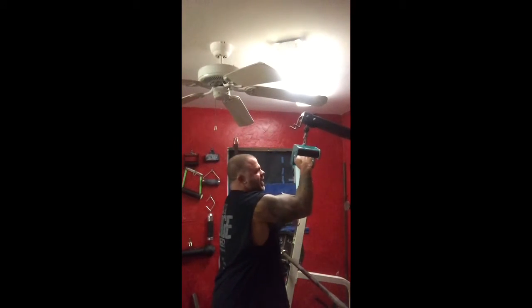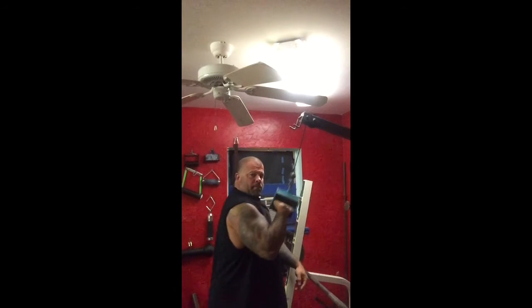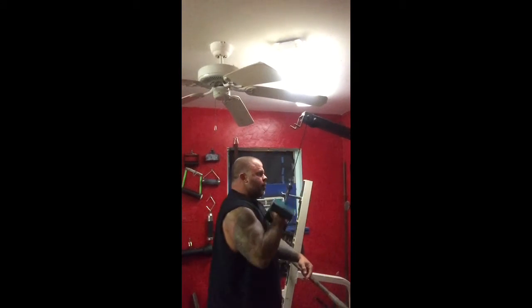Switch over to the other hand. Boom. That's it baby — country crush.